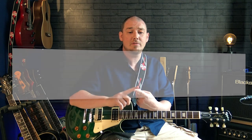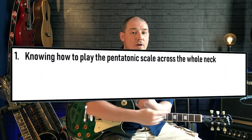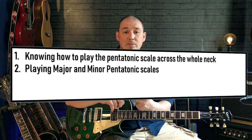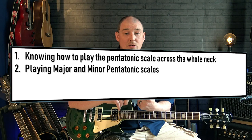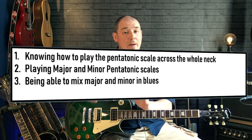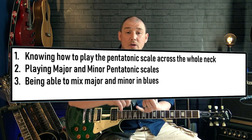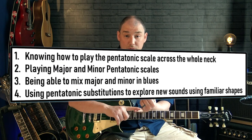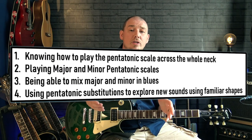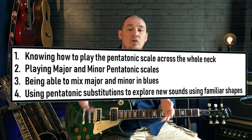So that means four things: first, knowing how to play the pentatonic scale right up and down the full length of the neck; being able to play both major and minor pentatonics; looking at mixing major pentatonic and minor pentatonic together in a blues context; and finally, pentatonic substitutions — taking the pentatonic shapes you're already familiar with and applying them in certain ways to get more interesting sounds.